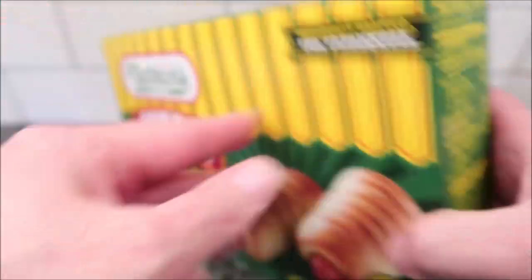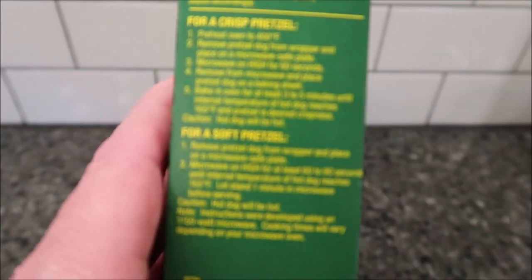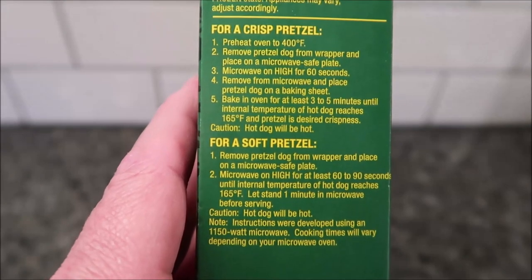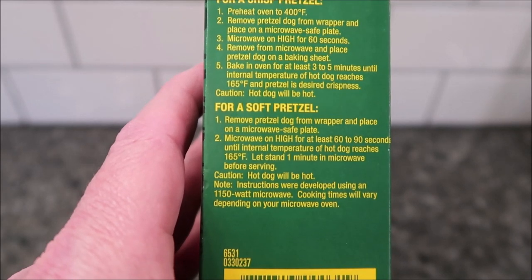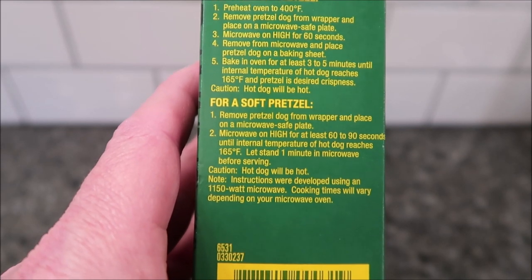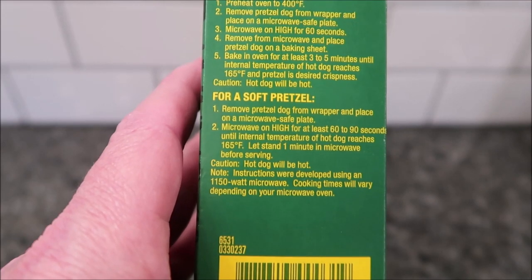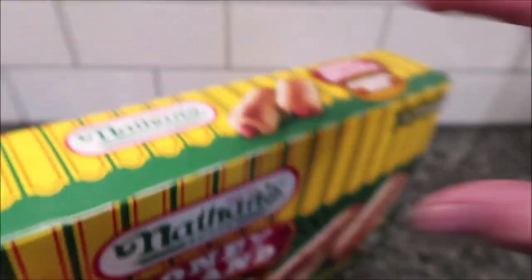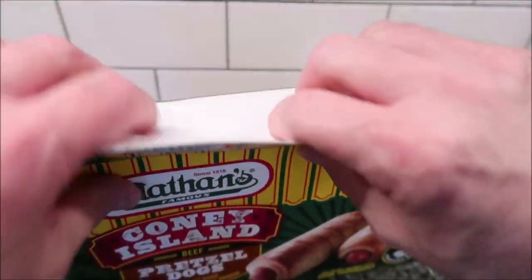So let's see the directions. For a crisp pretzel you have to do it in the oven, but we're going to do the softer pretzel version. Remove the pretzel dog from the wrapper, place on a microwave-safe plate, and microwave on high for 60 to 90 seconds until the internal temperature reaches 165°F. Let it sit for one minute and be careful — it'll be hot. I'll probably put mine in for about 70 seconds, just a little above the minimum.